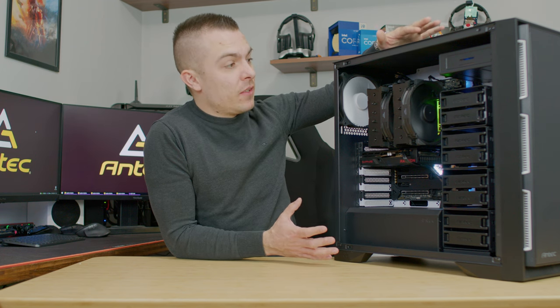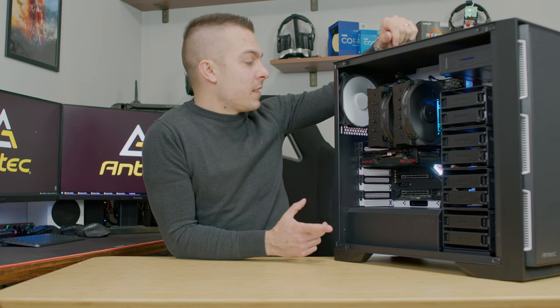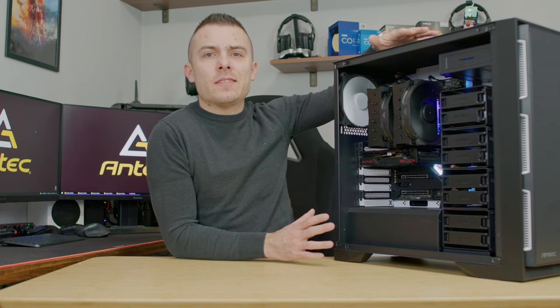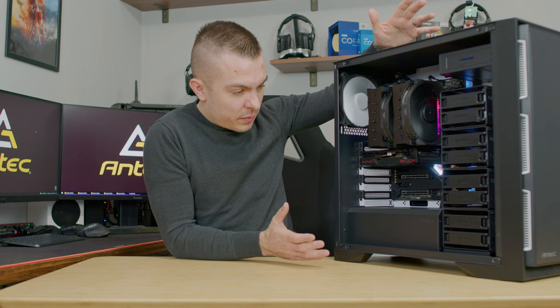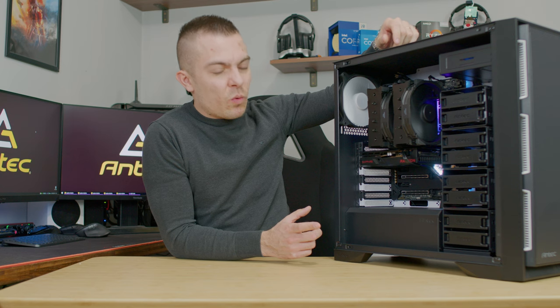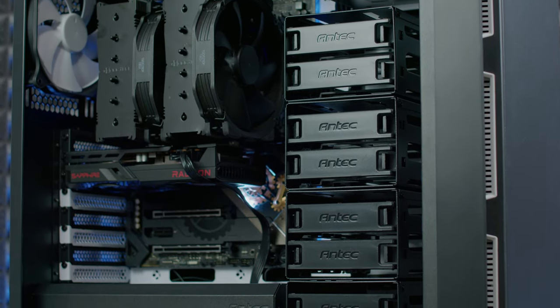With the side panel on, you can barely hear this PC working even at high fan RPMs. If you place this in a server room, you won't notice it because other servers will likely be 10 times louder. The only sound you really hear is from the CPU tower cooler.